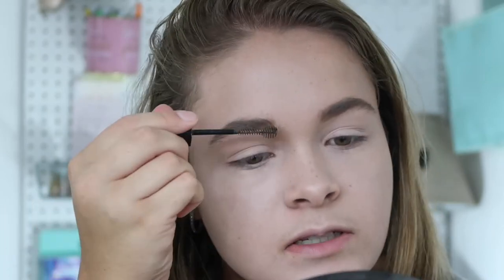I have a favorite gel to set my eyebrows with — it's the Maybelline Brow Drama. It's like a little mascara wand that you just brush through your eyebrows, and it sets them and keeps them in place all day. I just brush upward, just like I do with the spoolie.